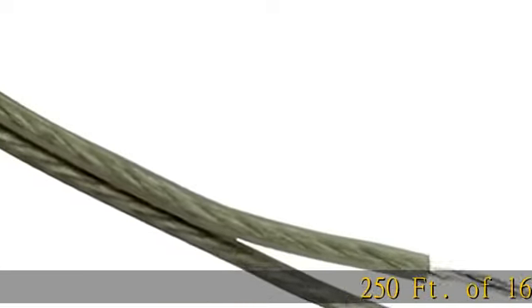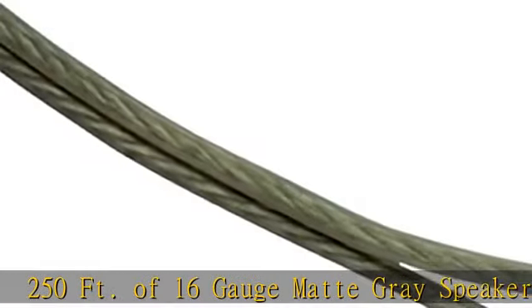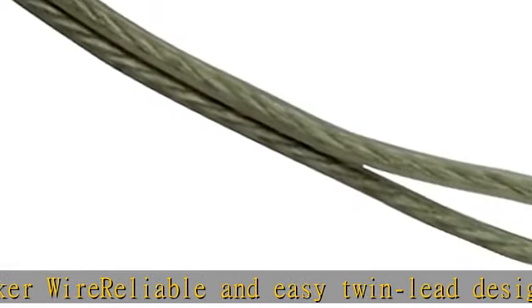250 feet of 16 gauge matte gray speaker wire. Reliable and easy twin lead design. Celsius rating minus 20 to 105 degrees. 102 strand count. EIA standard colors. Check the description to get this product today at the best price.